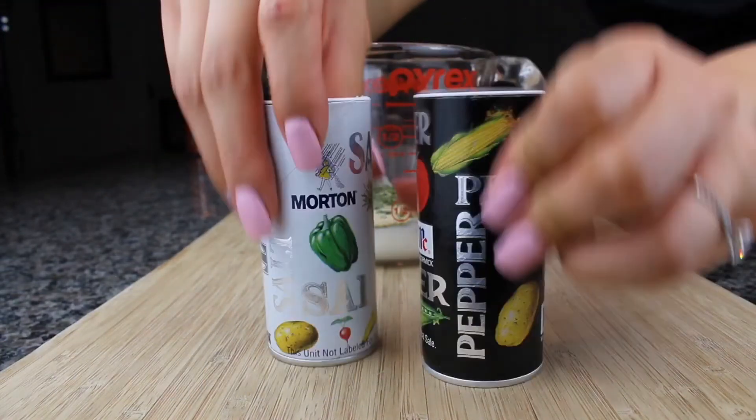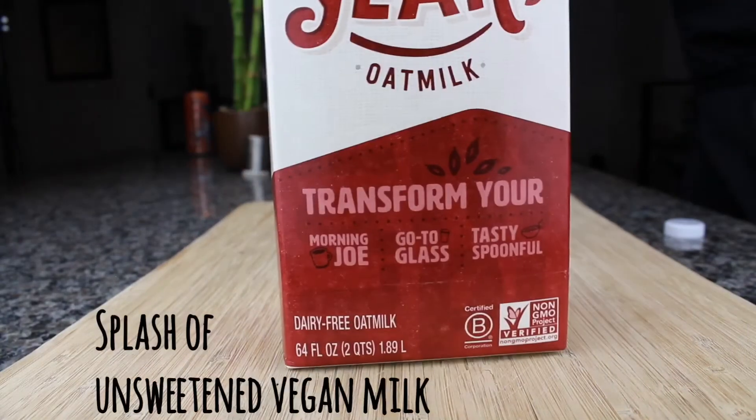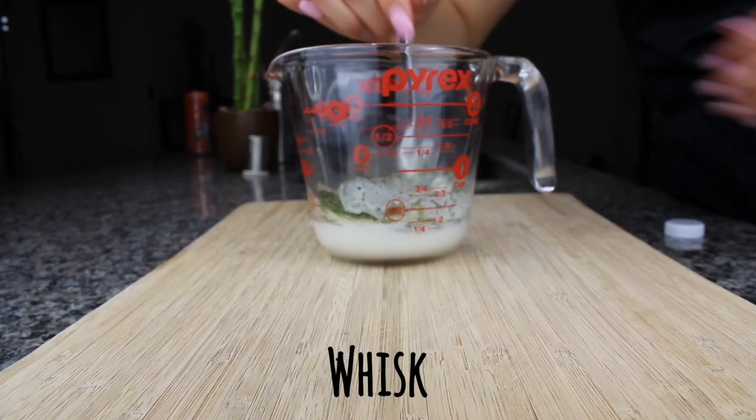Next, season with salt and pepper — however much or little you prefer. Then add a splash of unsweetened vegan milk. I'm using oat milk, but you can use almond milk too. Then just whisk it all up.